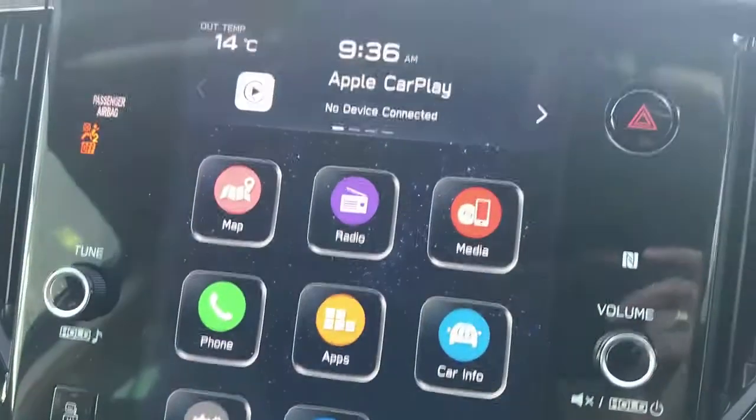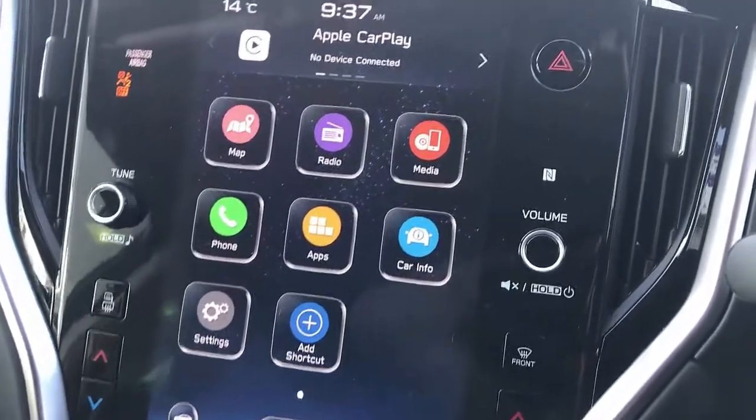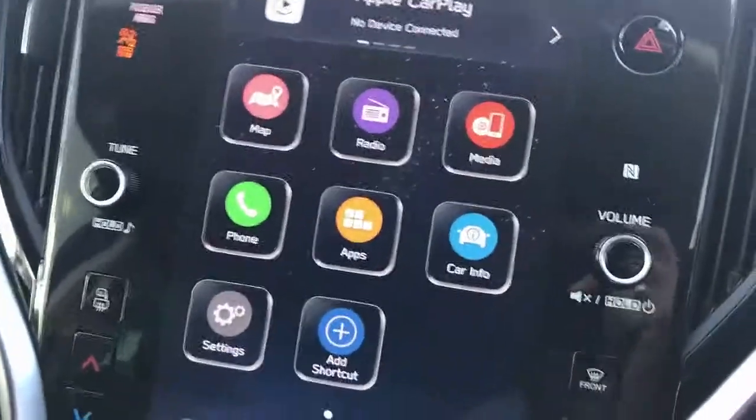You're going to see a new interface coming up soon on your car that's going to allow you to do multiple things like watch Netflix, YouTube, install apps like Kayo. Also, the device has wireless Android Auto and wireless CarPlay.